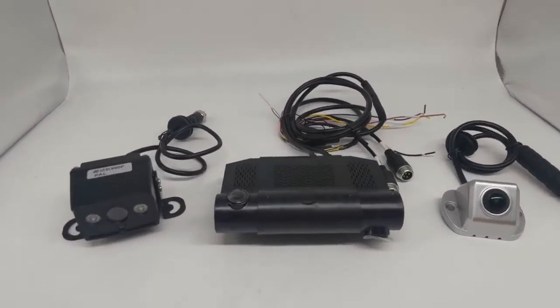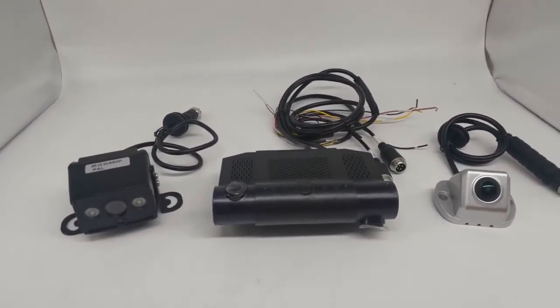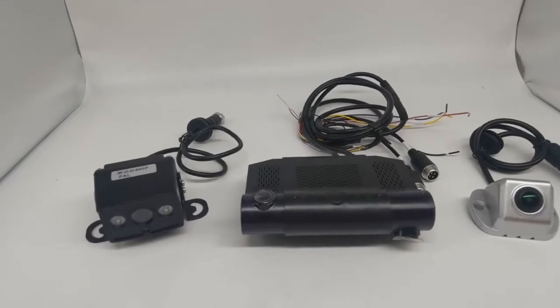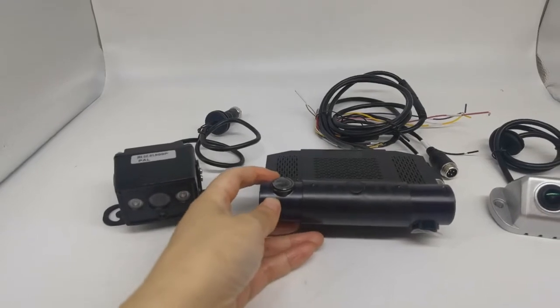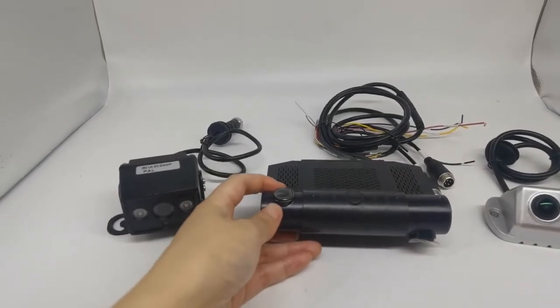This is a 4-channel mobile DVR 8102SP. It has a built-in 2T 1080P camera.